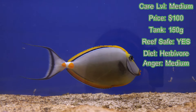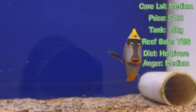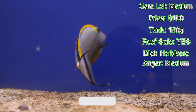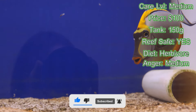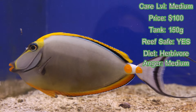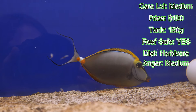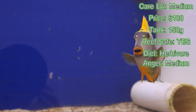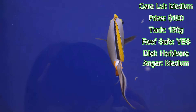I would add the blonde naso as one of your first few fish in either a new or established aquarium. If you get a powder blue tang or a purple tang that's already established its territory, that blonde naso could be bullied when introduced later, which can cause stress and even trigger ich. So while the blonde naso is peaceful, I'd still put it in early just to be on the safe side.